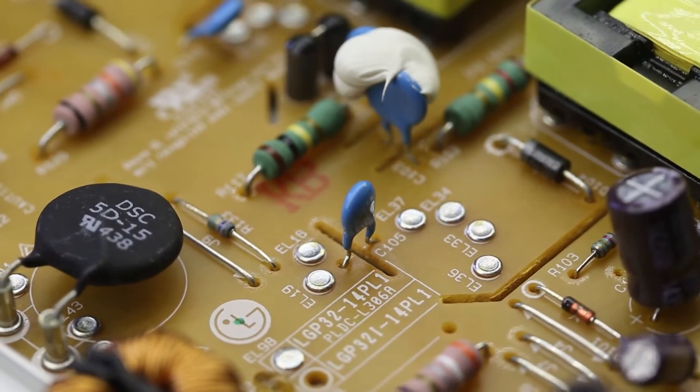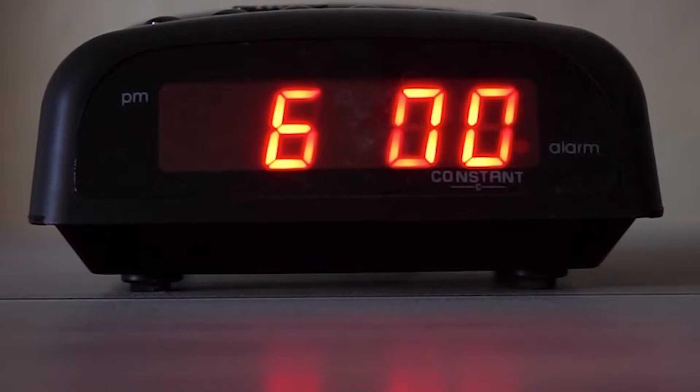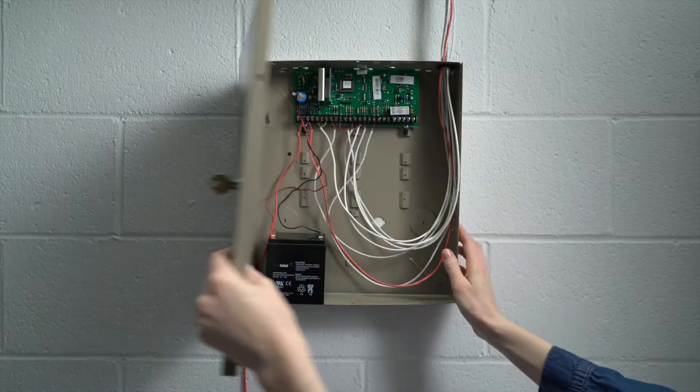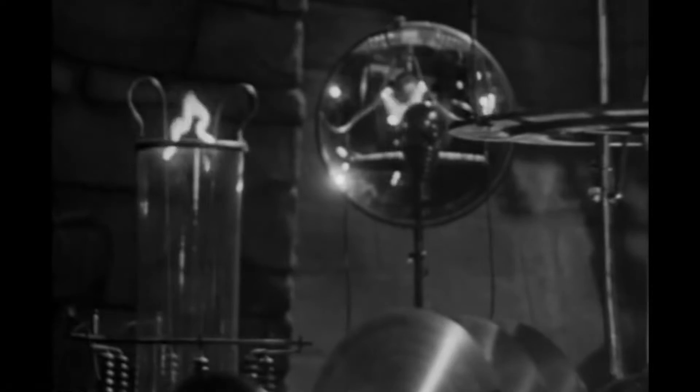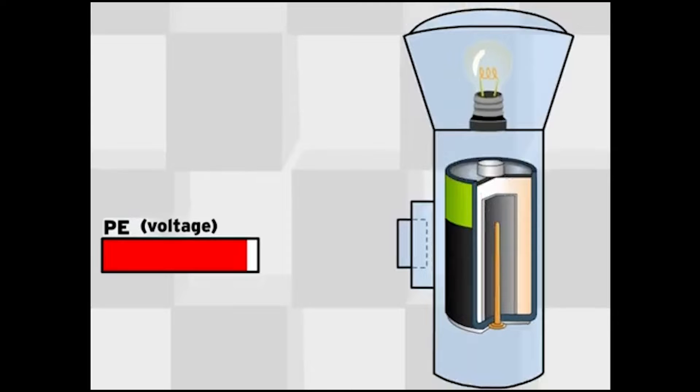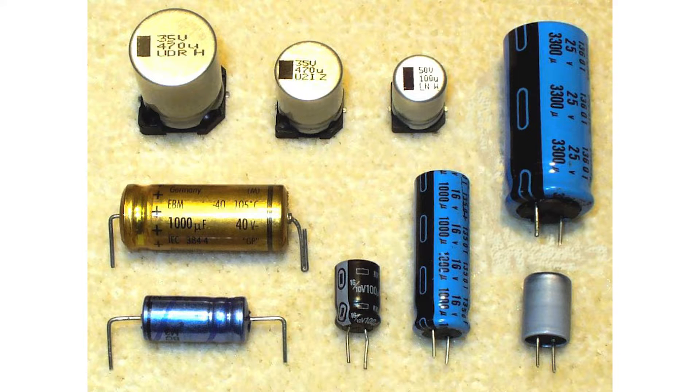Pretty much every circuit board in all consumer electronic equipment in your house includes a capacitor in one form or another. A capacitor is a component that basically stores electricity and can supply the stored energy from the electrostatic field, just like a battery can supply power. Capacitors are manufactured in many forms, styles, lengths, and from many different materials.